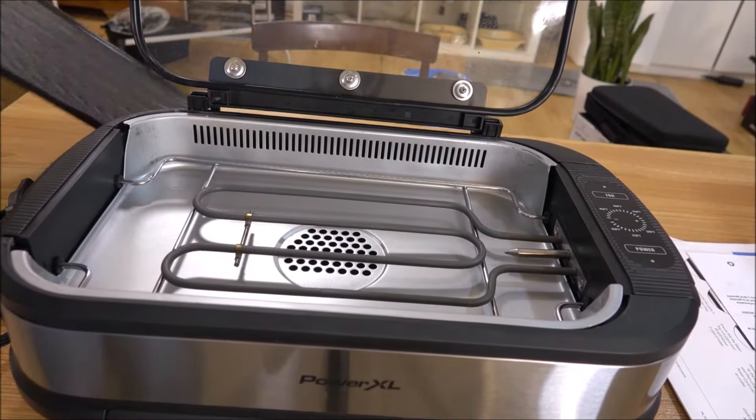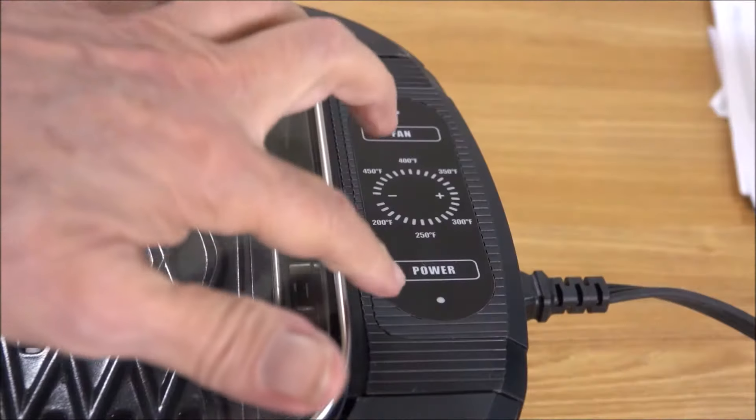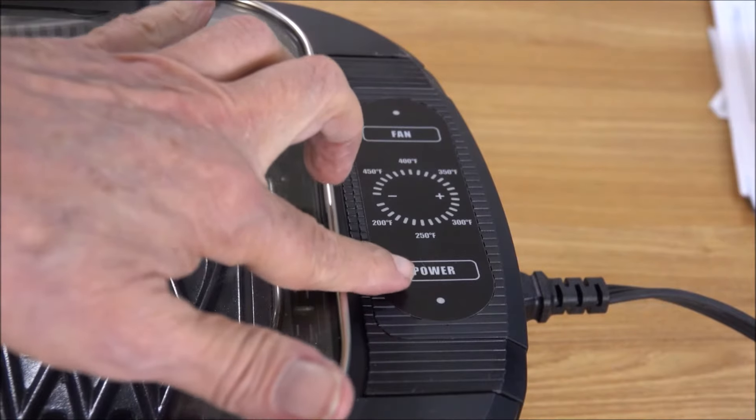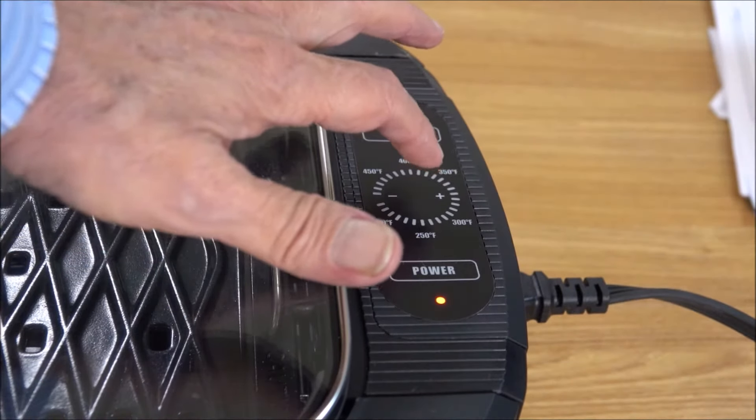Everything goes back together again just as easily. Plug it in, a little light comes on and starts blinking. Touch the power button — the power button comes on to start the heat.